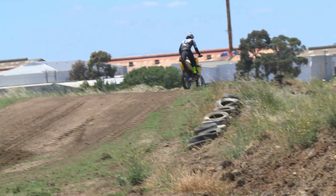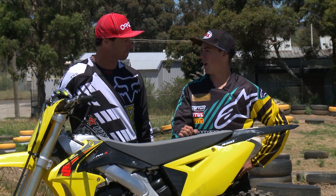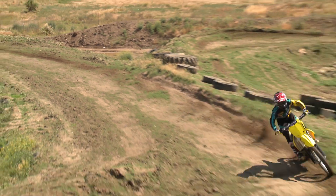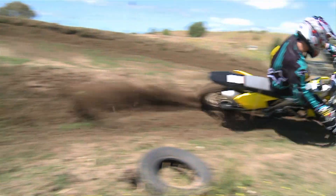For me personally, the standout feature on this, Lukey Lee, is the forks. These things are phenomenal. What was your favorite part of the bike? Definitely my favorite part was the bottom end punch of the engine — straight out of the corners, very responsive. And also how adjustable the forks and the suspension are on the bike.